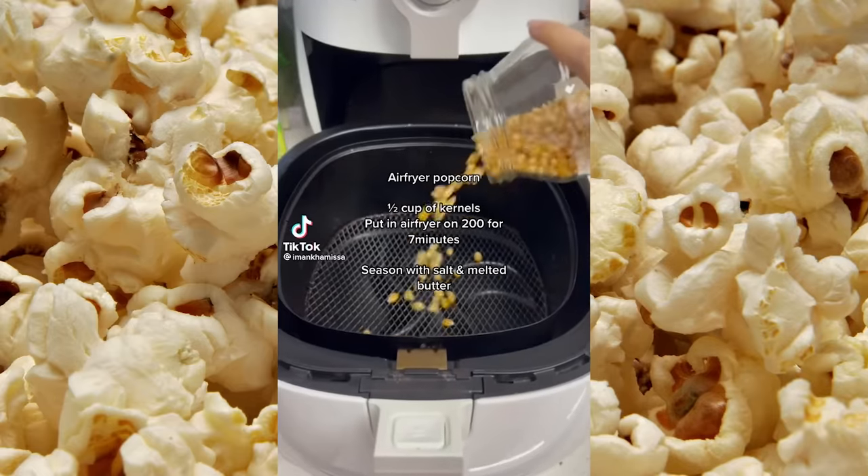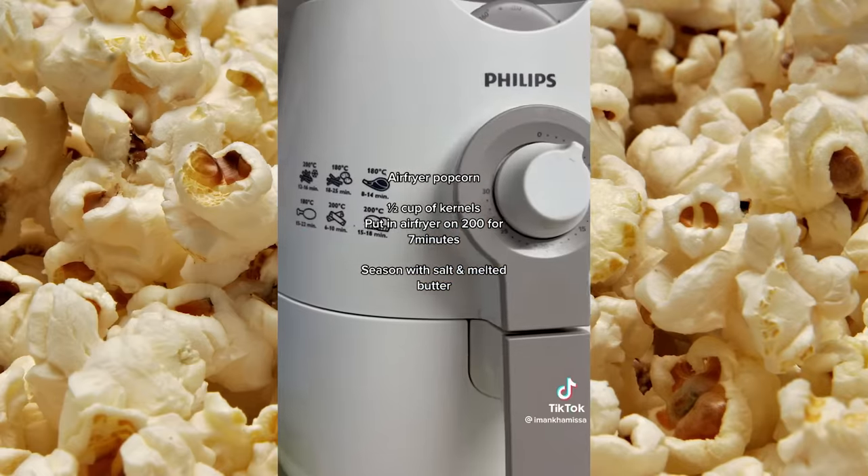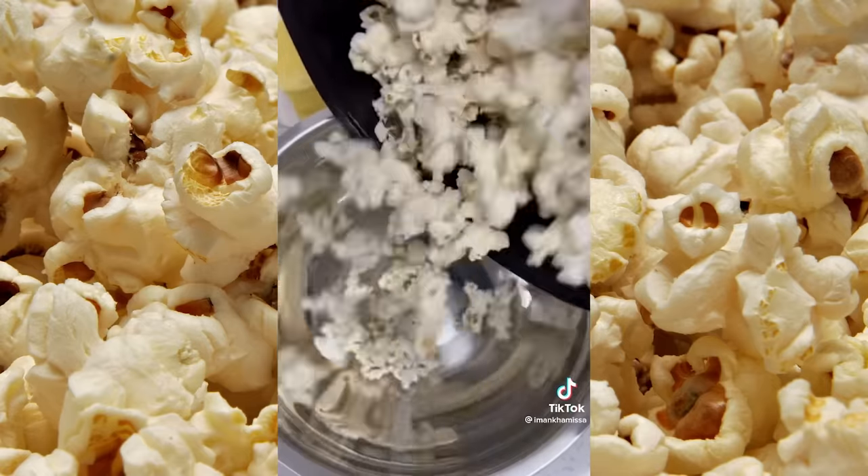I'm kind of skeptical about this one, but if you're looking for a quick movie snack, try this out — let's make airfryer popcorn. It was honestly the easiest thing ever, but the first time I added too much kernels, so make sure you add half a cup. So tasty and so easy — I would have never thought to make popcorn in an airfryer. I'm interested to see if this works. I have my corn kernels here!